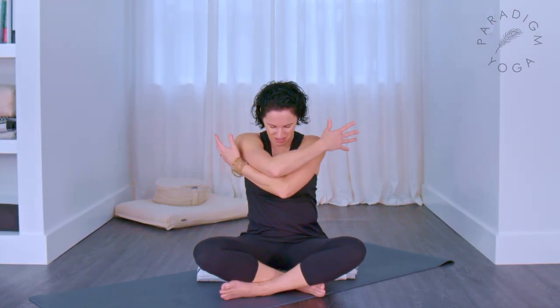Inhale and open the arms out wide again, lifting up the heart, hands pull back, right arm under left — give it a hug. Inhale and open them out wide again, and left under right. Let the movements get bigger as you start to warm up.